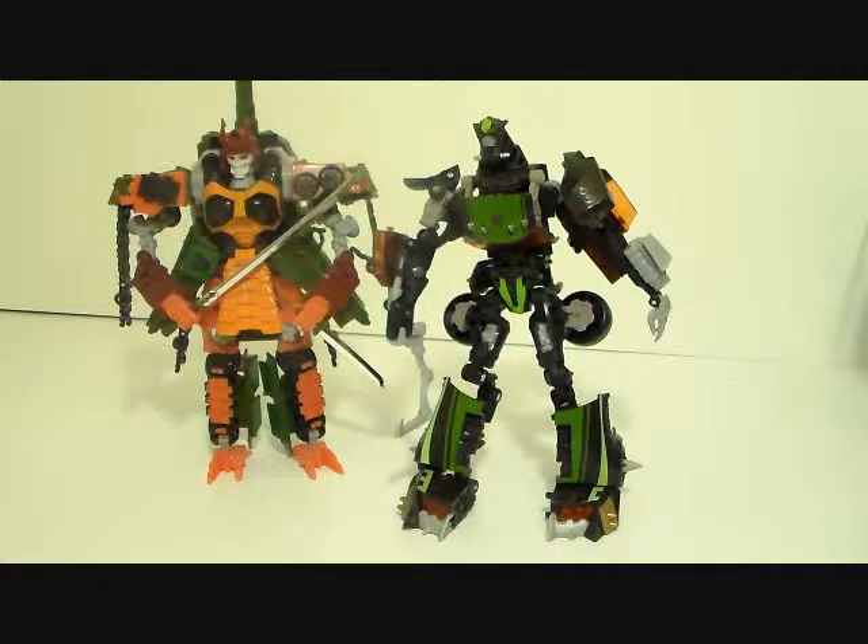The two things he does, he does very well: expand and head posability. That's really all there is to say about Let Down. He still is a let down because the animated one is so much better, and that one also gets bigger. If I had to choose, I'd pick up the animated version and maybe try to put his head on this one because it has a better head sculpt. Other than that, if you find him on discount maybe pick him up, but I won't go out of my way to find him.